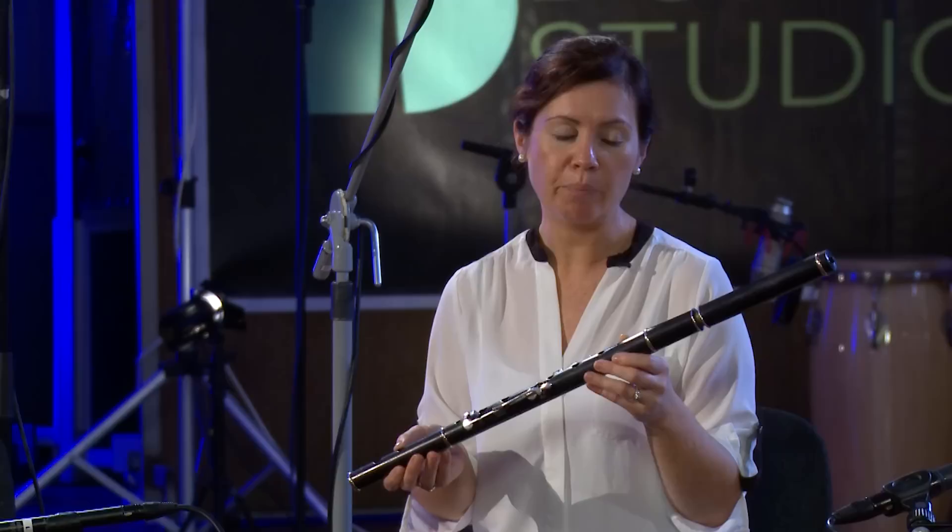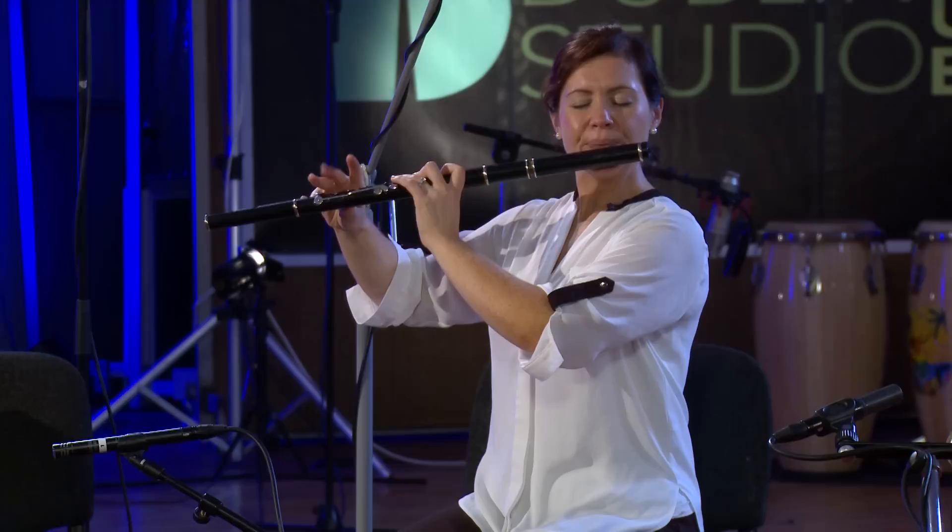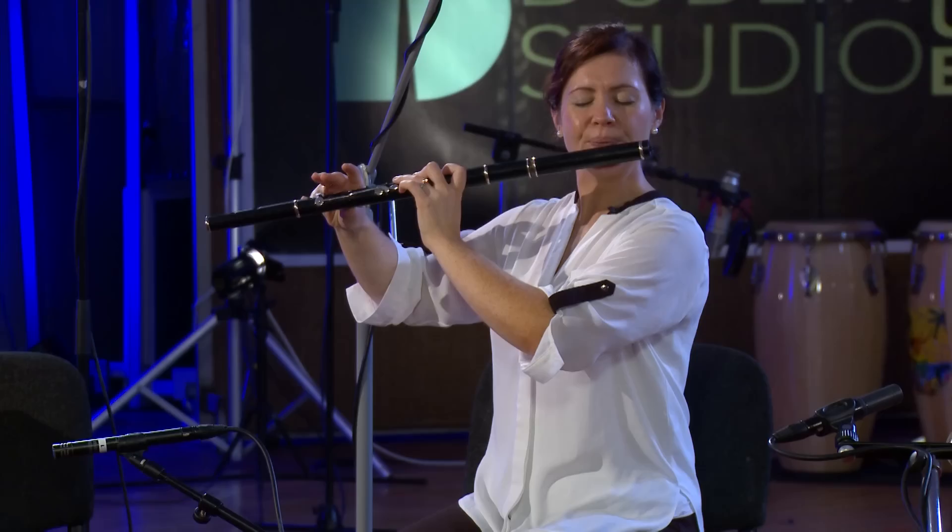This particular flute is about 25 years old. It was made by Hammy Hamilton who lives in Cooley County Cork. You can get a deep haunting kind of sound if you're playing slow airs, and you can also get a high lively or high pitched sound out of it as well.